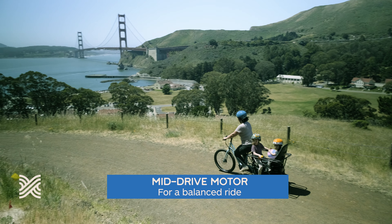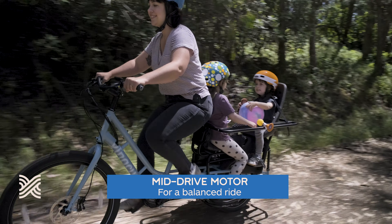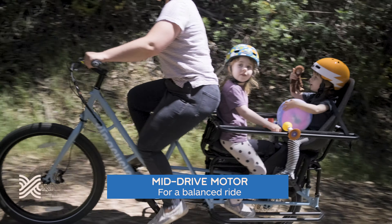Our bikes feature a mid-drive motor, which keeps the weight centered on your bike and gives you a really balanced riding experience. To complement that very natural riding feel, we use a torque sensing system for your pedal assist rather than cadence sensing.